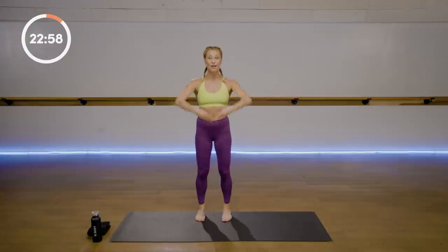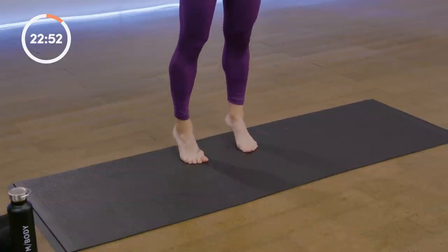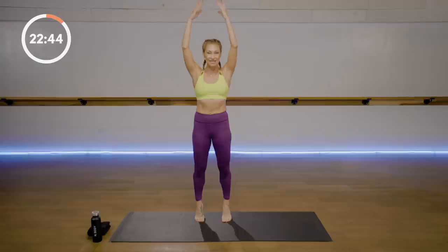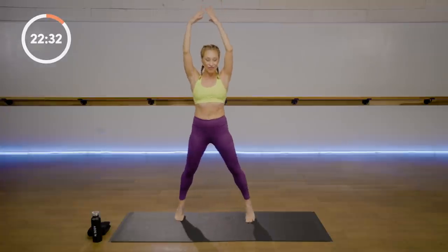Turn your feet parallel. Bring your arms overhead. Lift your heels up. Breathe out as your heels lift. Eight more. Can you harmonize your motion and your breath? Pause. If ever you have shoulder sensitivity in this fifth position arms, you can bring your hands down to prayer. Press your feet to the floor, eight counts. Feel that drawing in and up of your abdominal muscles. Step your feet out.